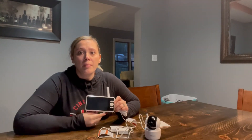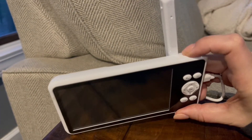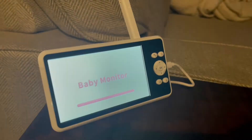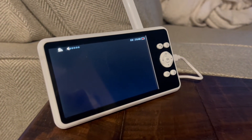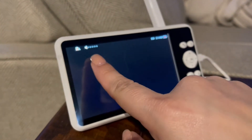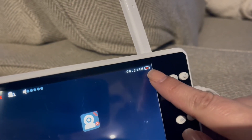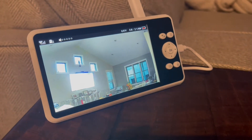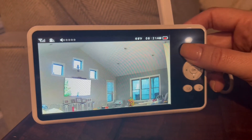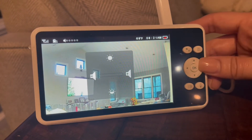Now I'm going to show you this baby monitor in action. We start by holding down the power button for about three seconds — it will turn on and takes a minute to boot up. As you can see at the top of the screen, it tells you it is connected to the camera. It has the volume display up top, the degrees, the time, and the battery power.